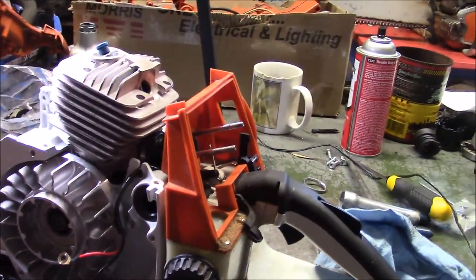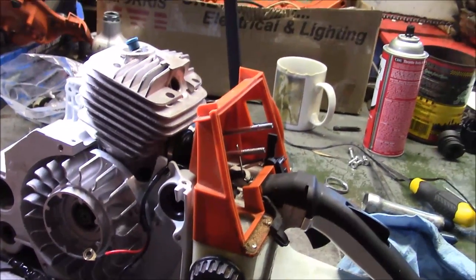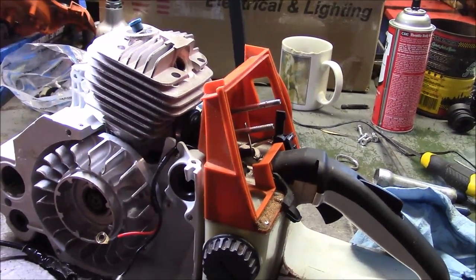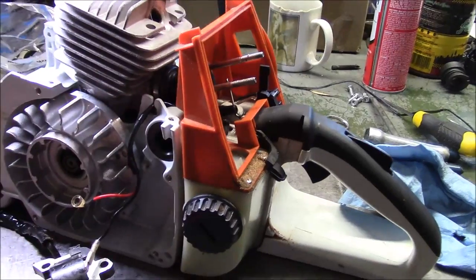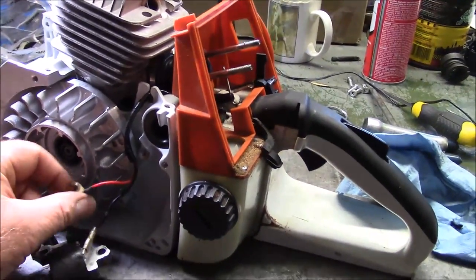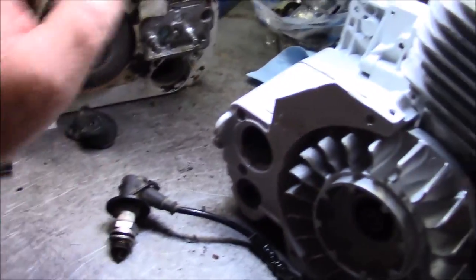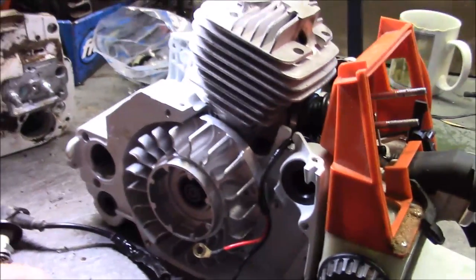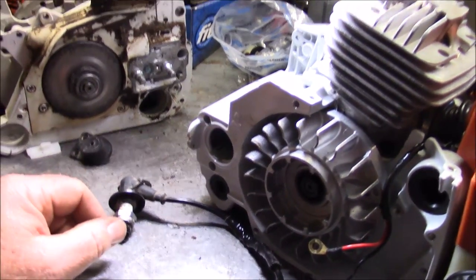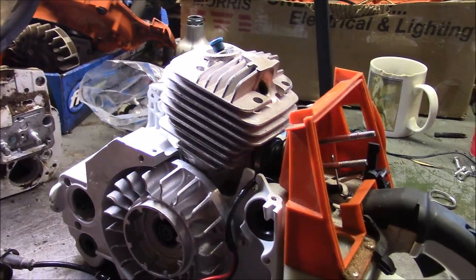This goes back to my original premise: with these kits and subbing in some OEM parts or OEM quality parts, you can have a very serviceable saw. I'm going to finish putting this together, get it fired up, put it back into service, and continue to document what parts, if any, continue to fail. Basically the clutch, the actual handle — those handles are junk — possibly the chain brake and possibly that seal when things get hot. Those are the four areas I focused on in the beginning and I still believe that's where you have to focus.